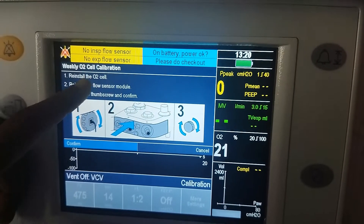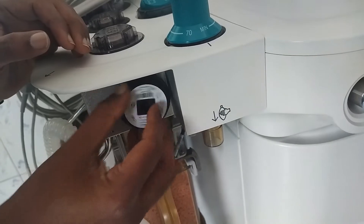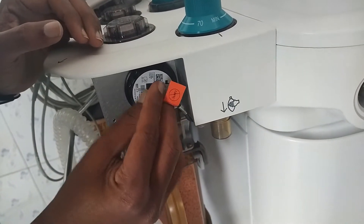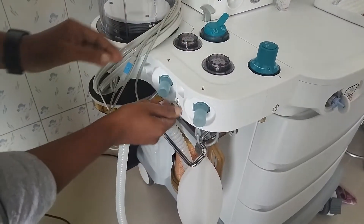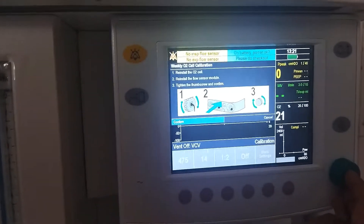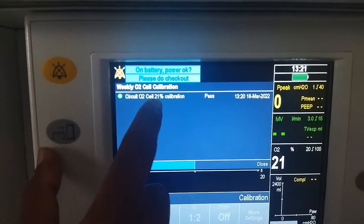Now you have to reinstall the O2 cell and reinstall the processor module, then tighten it. Connect the O2 cell first, then connect the cable. Put the volume back and tighten it. Come back to the screen, give the confirmation. It will show the circuit O2 cell at 21% calibration.